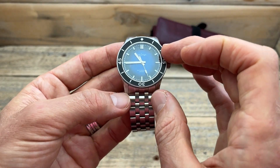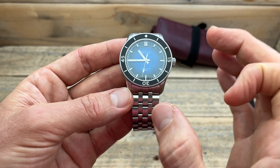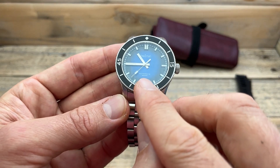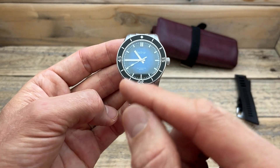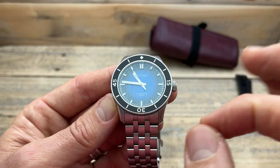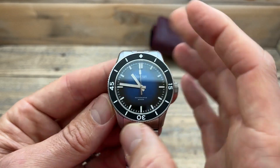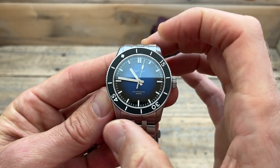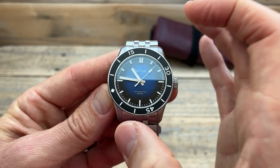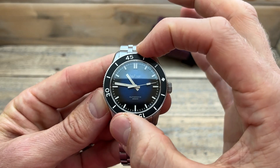Inside we have the Miyota Calibre 9039 premium high-beat movement, and we've also got 200 meters of water resistance. Printed on the dial is Houtman — automatic, 200-meter diver. And then we come to one of the features I like most: the bezel, which has an aluminium sandblasted insert that has been IP coated, giving it a really cool interesting look. It also has a really nice ratcheting sound — very solid, zero backplay, and it lines up completely perfectly, which is really cool to see.